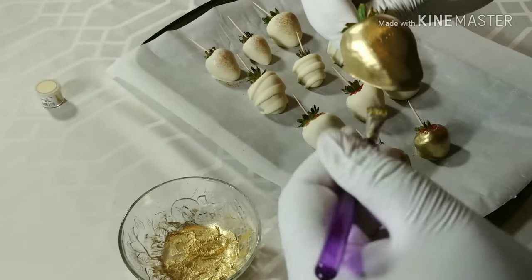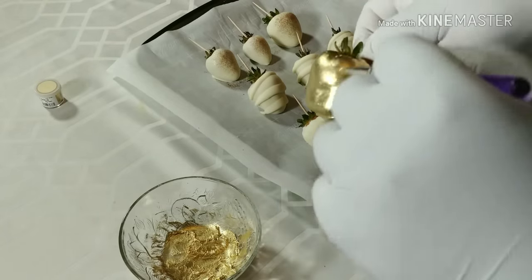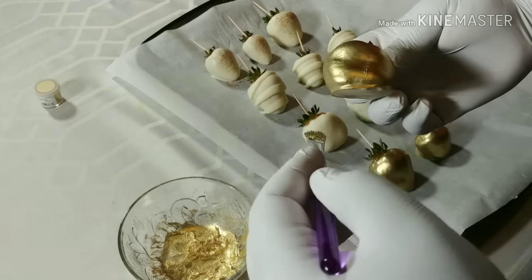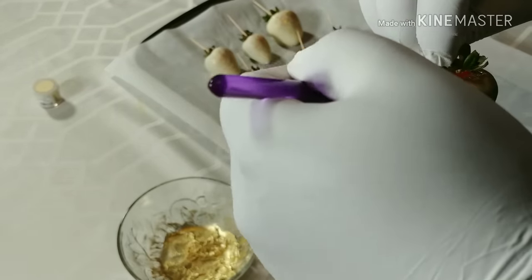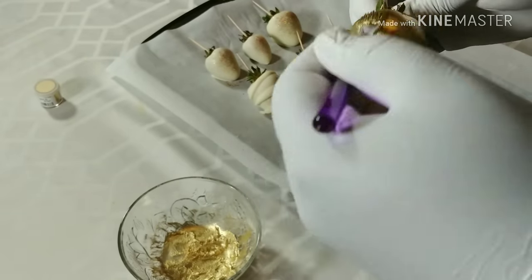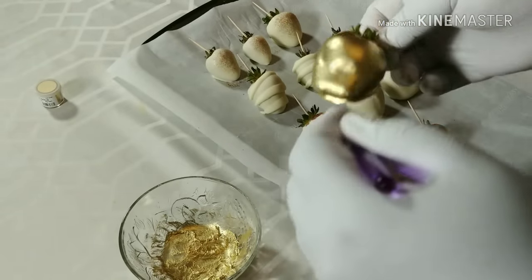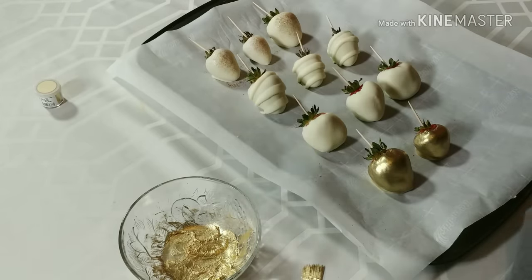Now, if you see what I'm doing, I am using a toothpick to help hold the berry. A lot of people, because they have the fingers or nails for it, will try to hold it by the stem. But that makes it extremely hard to hold and to paint with, and you can end up dropping the berry. So it's best to just stick a toothpick in it, grab it by the toothpick, and paint.